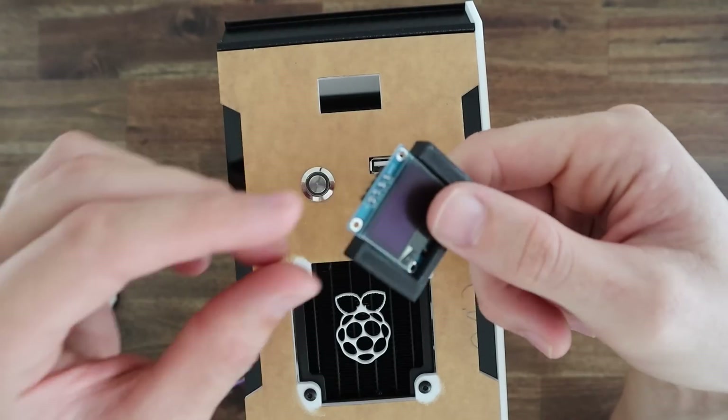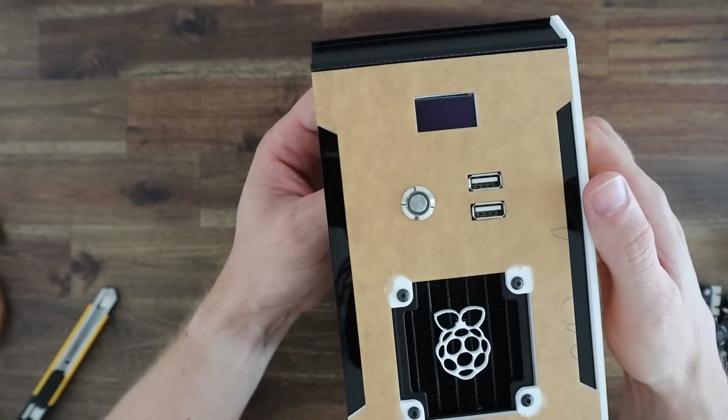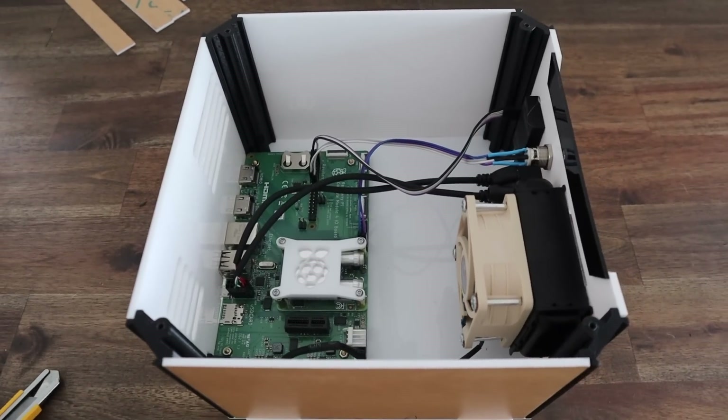I've also 3D printed a holder for the display which we'll just glue into place. The display uses some 20cm breadboard jumpers to plug into the GPIO pins.